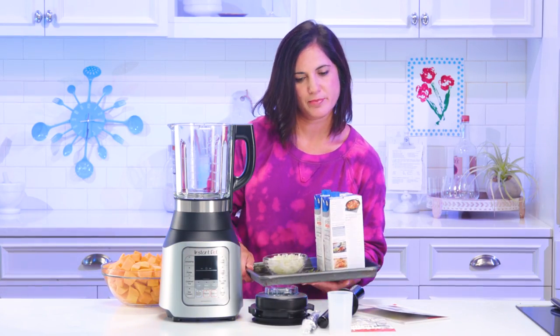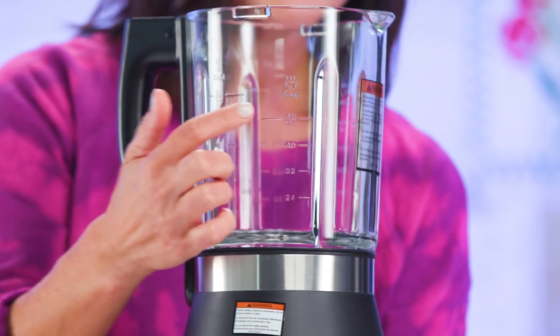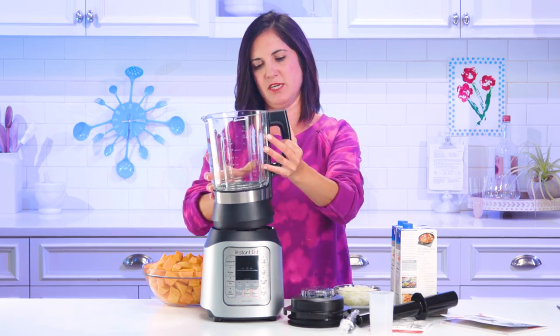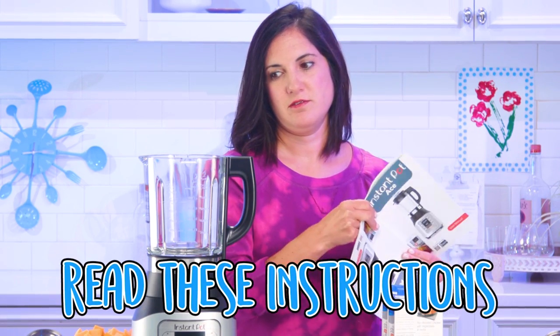I did have a little help. It has measurements on the sides, so if you're doing a cold drink you can fill it up to here. But if you're doing a soup, you need to only fill it up to here so that it doesn't explode — maybe. Getting a little nervous, I must say. I feel like it's gonna be a little dangerous. Y'all just be sure to read these instructions before you start.